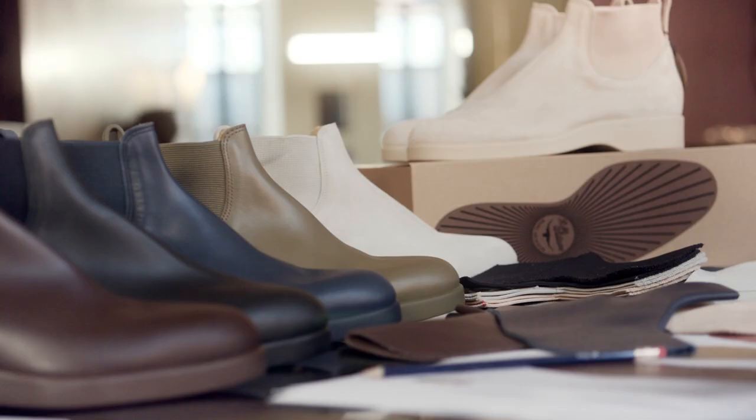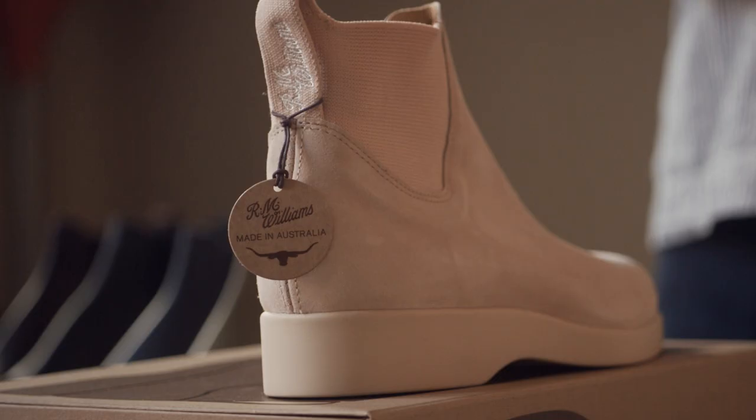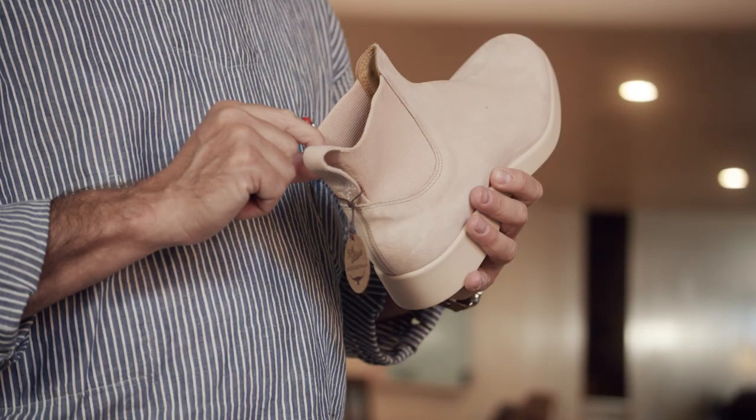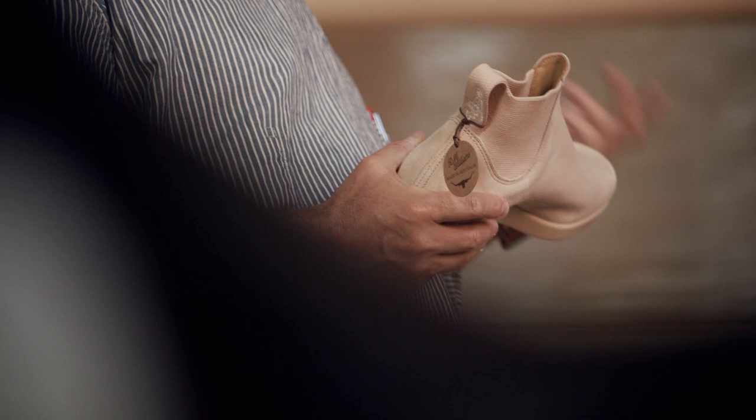I love the idea that you can have this one pair of boots that you could wear anywhere, at any time, in any season. It's also great to be able to appeal to a really broad range of people, both male and female, young and old. So the new boot is called the Yard Boot 365.